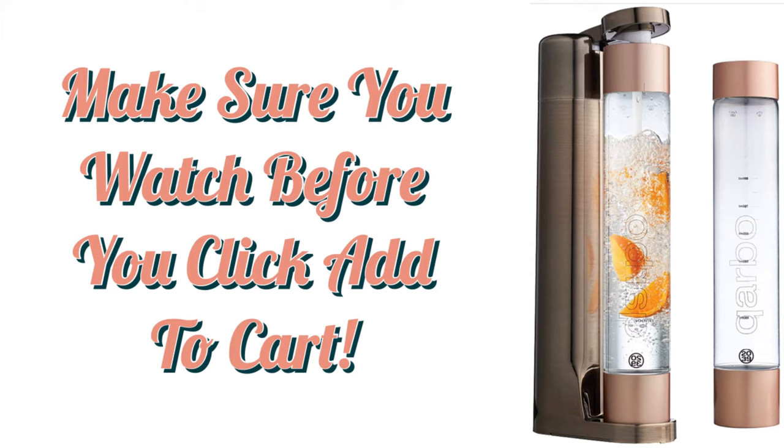Hello there Amazon shoppers, it's Amy from 911 Studios and today we are checking out the Cuarbo Sparkling Water Maker. This is one of the hottest trends for this summer — one of the coolest products out there. I can't wait to give you the download so you have the scoop and you know all about it before you buy.